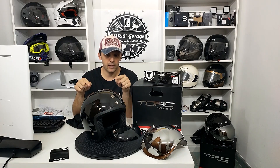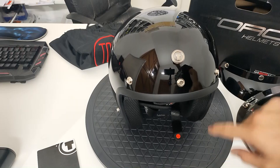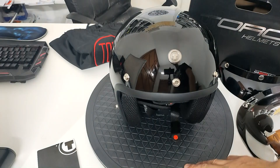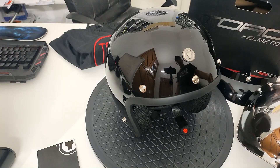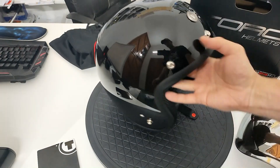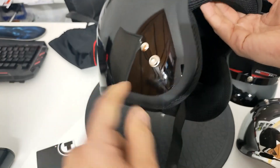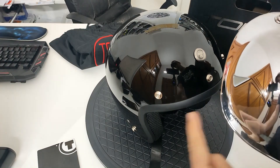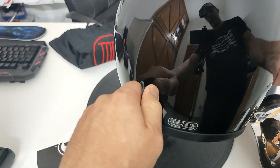Avviciniamo la telecamera così vi faccio vedere da vicino questo casco. Questo è il Gloss Black, nero lucido. Abbiamo sulla parte frontale il logo del brand, della Torque, e i classici tre bottoni che servono ad attaccare la visiera parasole o la visiera a bolla. Il bordino del casco in questo modello è di gomma nera abbastanza spessa. Abbiamo anche un bottone per quelle visiere che hanno il bottone in questo punto, e una piccola fibbietta per attaccare i nostri occhialoni o le nostre mascherine.